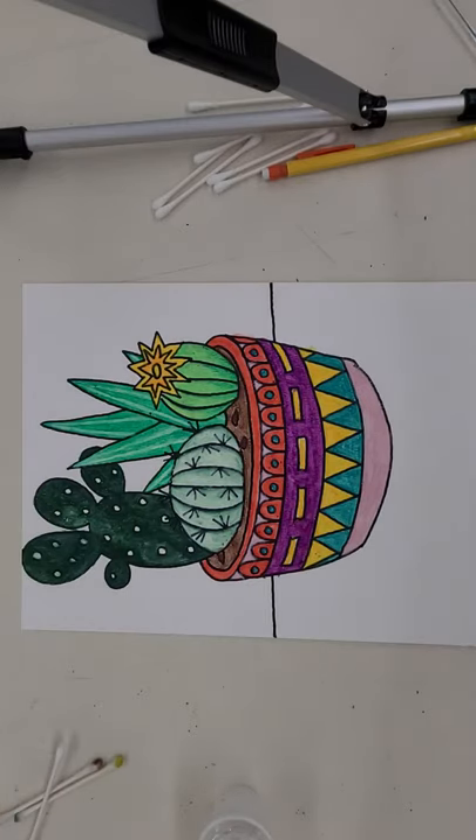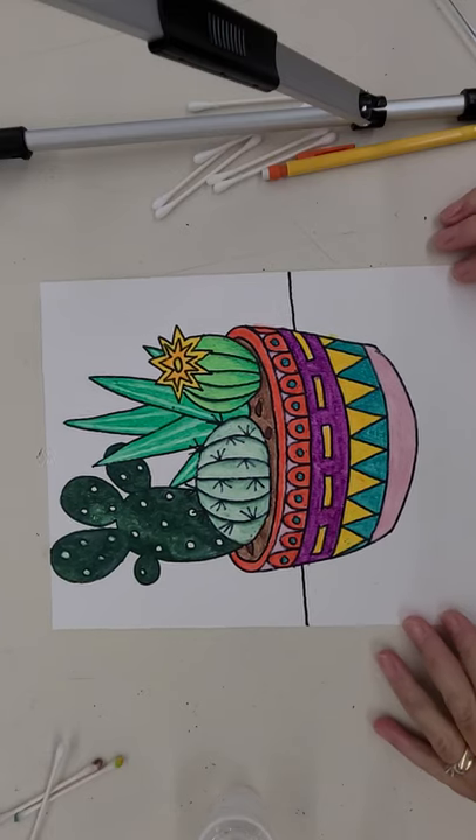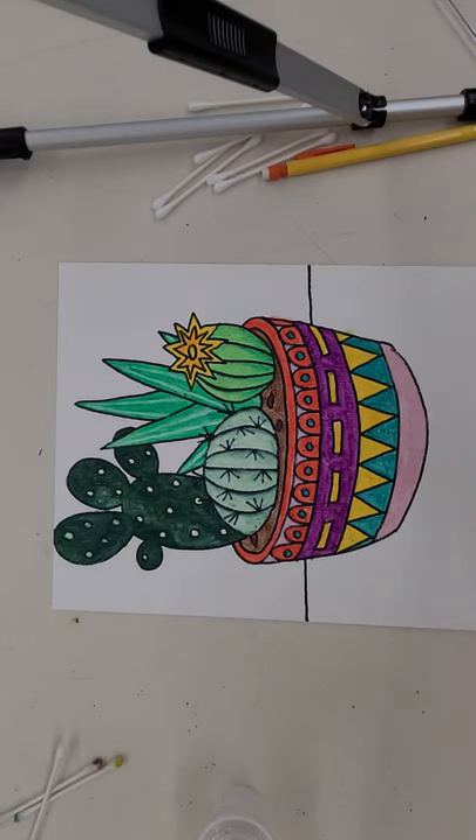Okay middle schoolers, this is part two, video two of working on your Mexican-inspired cacti. We're basing this on the work of the Southwest Native Americans.